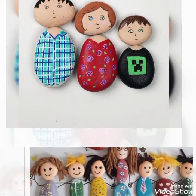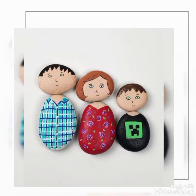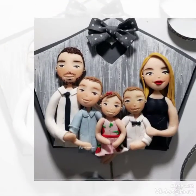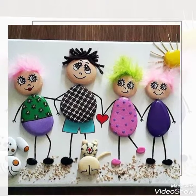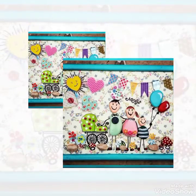اگر آپ کو pebbles ڈھونڈنے میں مشکل ہے یا نہیں مل رہے، تو مارکیٹ میں ضرور مل جائیں گے۔ آن لائن بھی آج کل ساری چیزیں مل سکتی ہیں۔ یہ بہتی خوبصورت قسم کا art and craft آپ کے سامنے موجود ہے — اپنے بچوں کے ساتھ بھی آپ اس art and craft کو enjoy کر سکتے ہیں۔